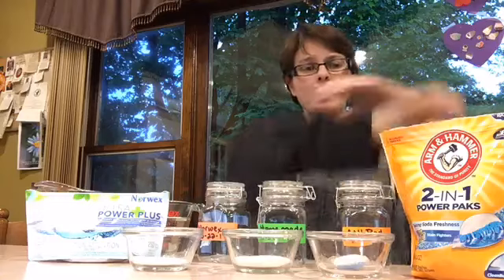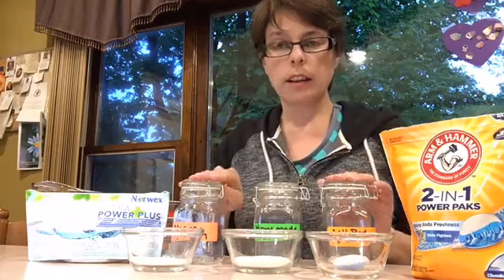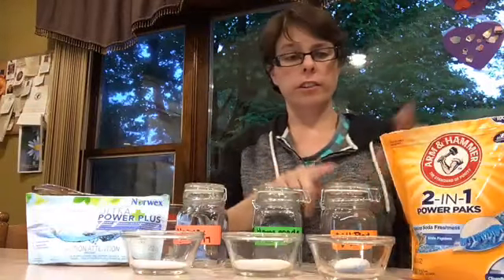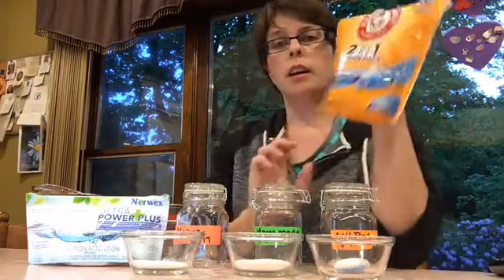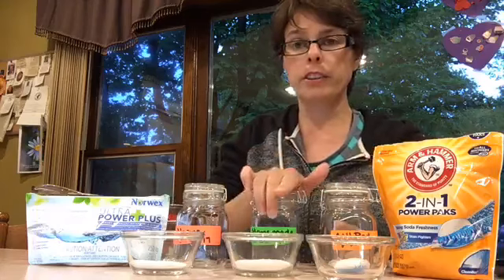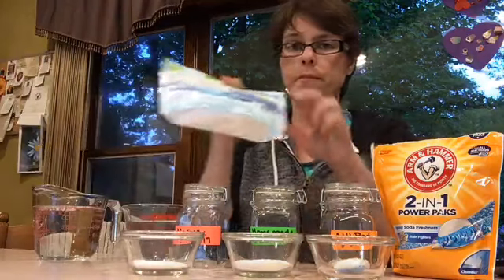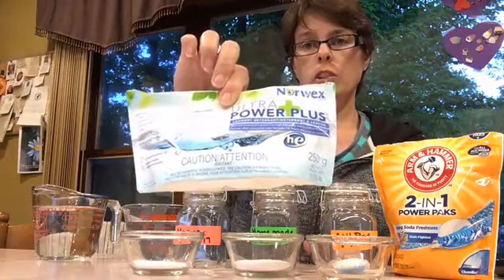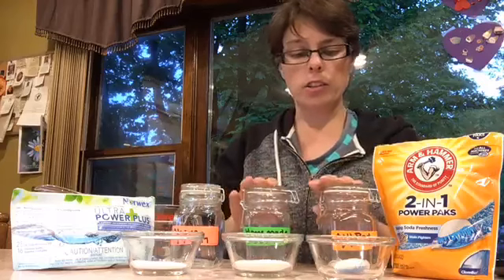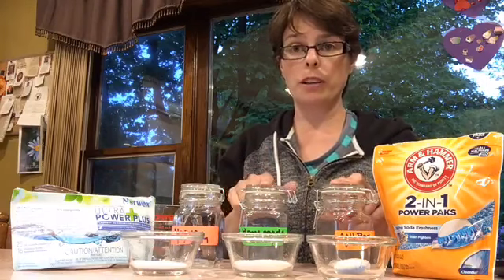Hey everybody, time for the fun to begin! I have seen others do results with these two laundry detergents. Tonight I'm using Arm & Hammer Power Packs, my own homemade laundry detergent that I've been using for quite a few years, and I am comparing those results to the Norwex laundry detergent.